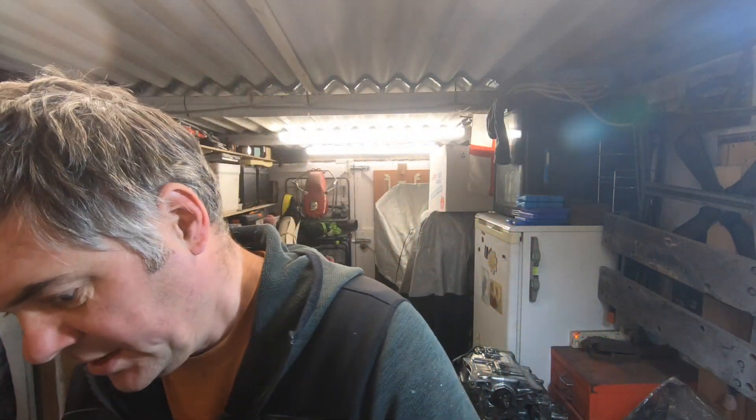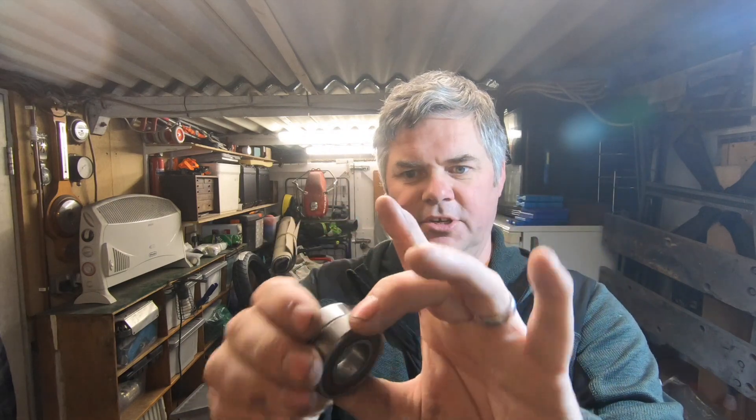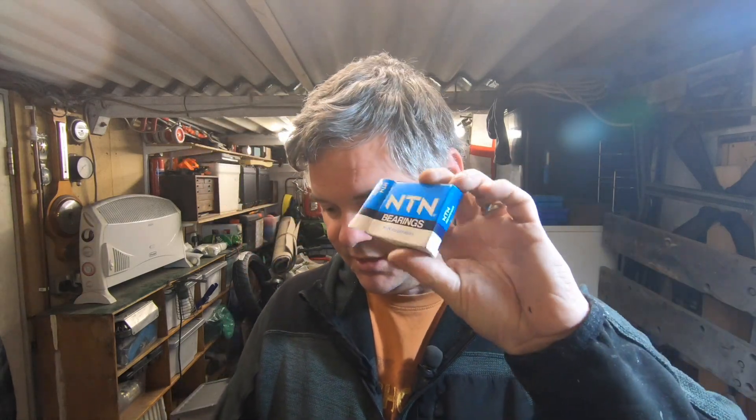New bearings: first thing to do is a visual check that they're the same — check the numbers but also just look to see they're the same. We need the two bearings and the seals, which all came from eBay specifically for this bike for less than the price of one bearing from the Honda parts supplier. They are NTN bearings — the same make.